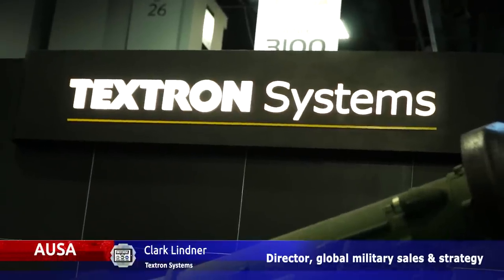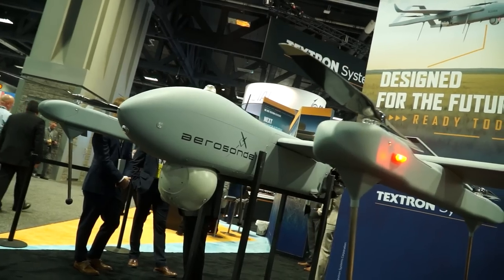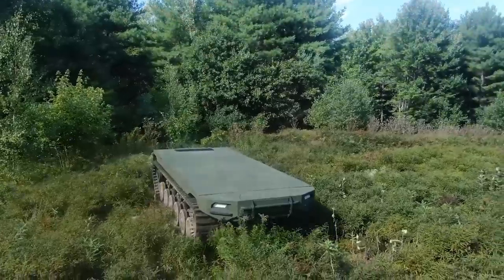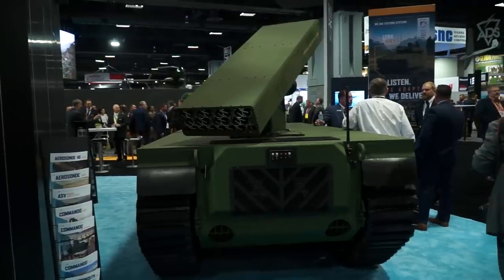Textron Systems is a defense company with capabilities across all of the different domains — from our Aeroson system to our RCV robotic combat vehicle, to weapon systems, to our Navy systems. Today we have behind us the M3 technology demonstrator. About 18 months ago we delivered four M5 Ripsaw vehicles to the Army under the RCV medium program. This is a slightly smaller form factor, focused on some of the challenges the Army has with crossing wet gaps and size for transportability.